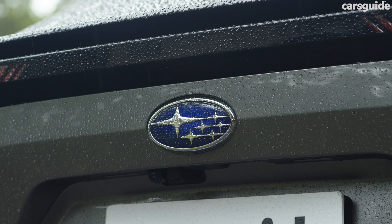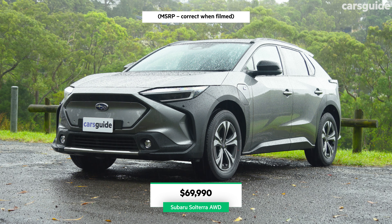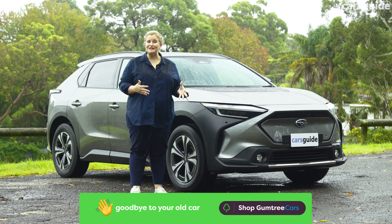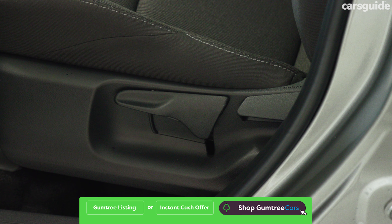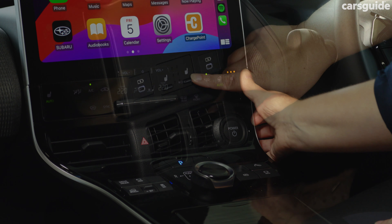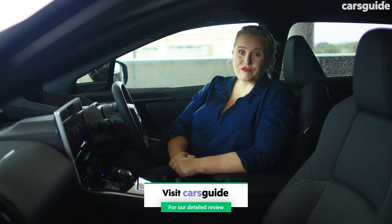There are two variants for the Solterra range and both come with dual-motored powertrains. This is the base model, priced from $69,990 before on-road costs. Compared to its dual-motored rivals, this is actually the most affordable option. But there are things that remind you it's a base model, like its cloth seats and manually adjustable front passenger seat. That being said, you still get heated front seats, heated rear outboard seats, a heated steering wheel, as well as wireless Apple CarPlay and Android Auto.